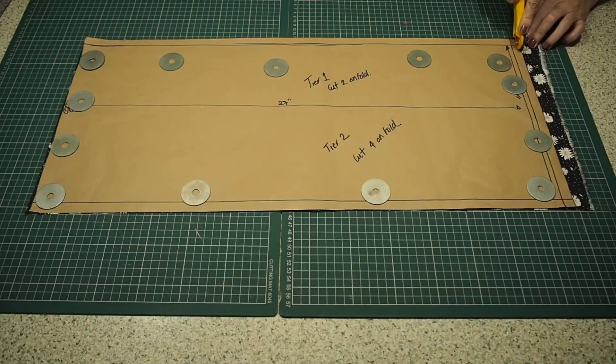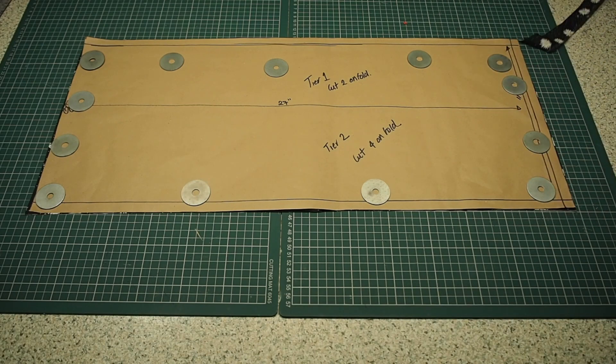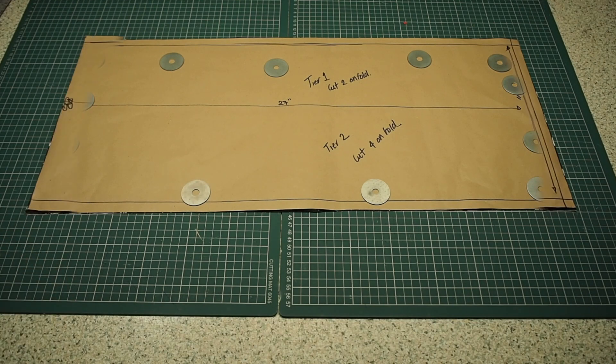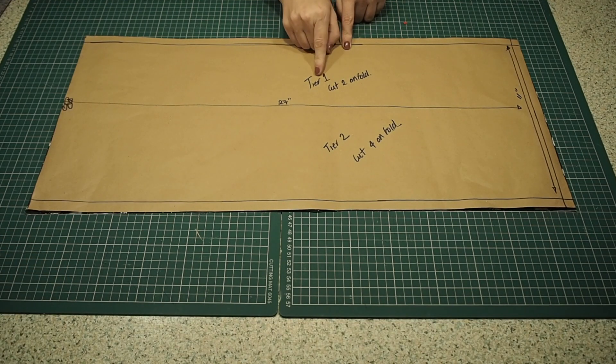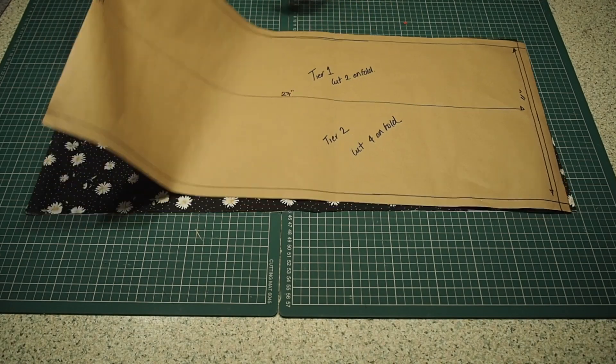So I'm all adjusted now and ready for my first tier. My fabric underneath is on the fold, and I have a notch at the top and bottom of the fold line. I'm going to cut this piece out twice for tier 1 — front and back — and four times for tier 2 — front and back.